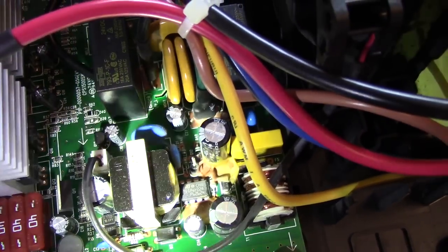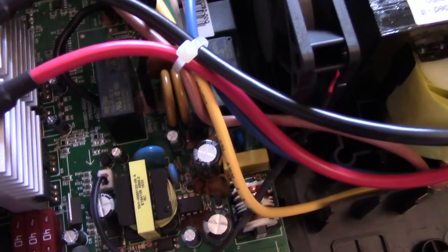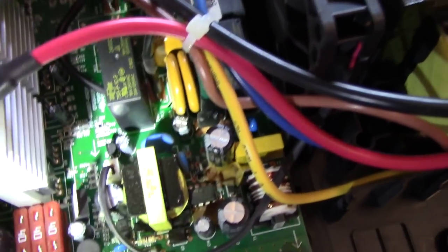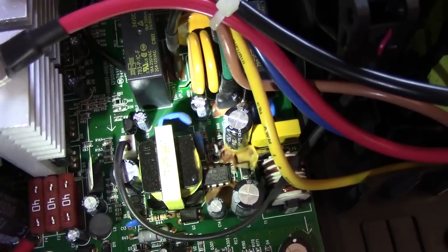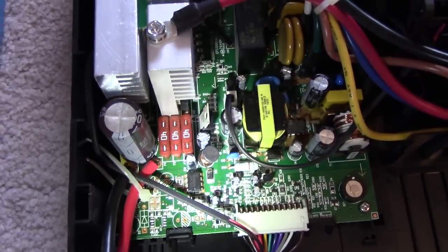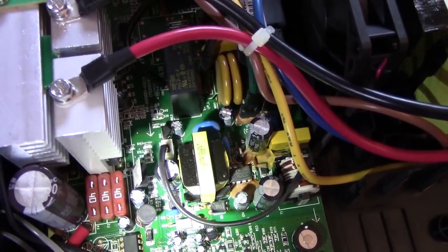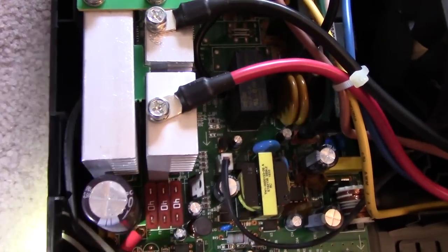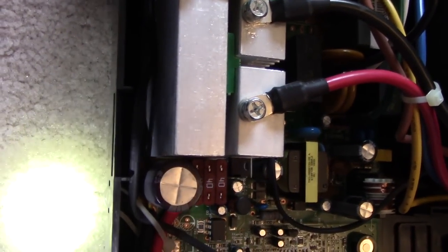That blob is what caused the failure in the last unit I actually had to repair, because that resistor and that diode have a relatively high potential across them. That's what caused carbon tracking, and then it blew the fuse. So this one I have to clean out from there. There's some on both of those capacitors there, and of course back up there with the thermistor, and then they've also got some down in there between the capacitor and the heat sink.